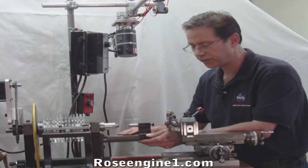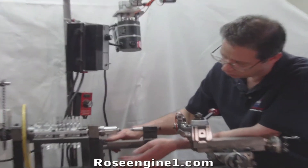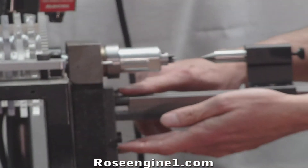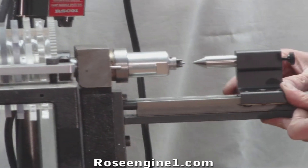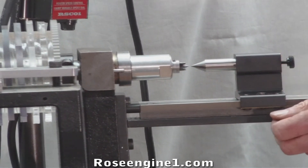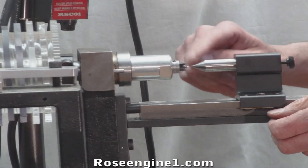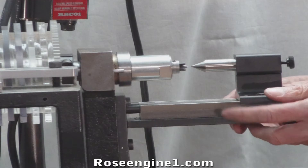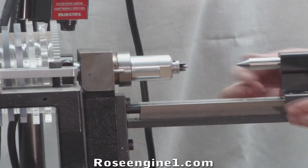I've installed the fixture using two 5/16 screws, one here and one here. To align this fixture, all we need to do is slide the tailstock in until it exactly meets the point of my spur. Once I know it's there, I just tighten it, move it just a little bit, and now I'm ready to go.